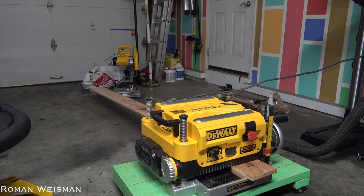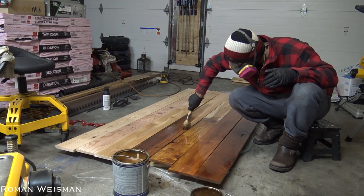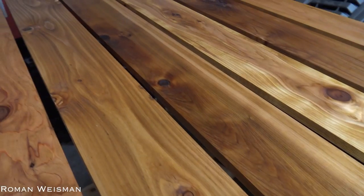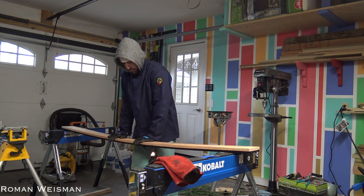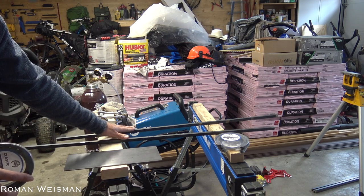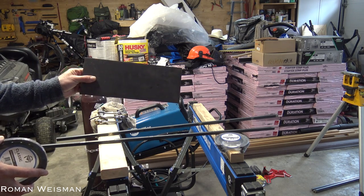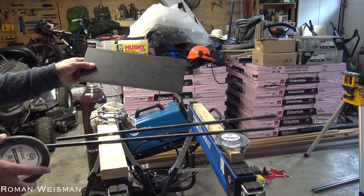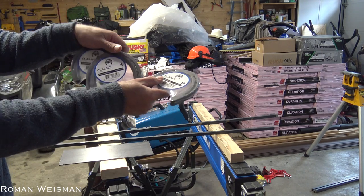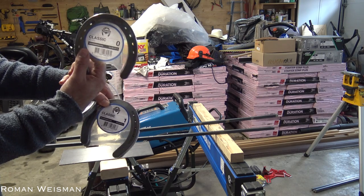I'm using a planer to sand and provide the same exact height to all the wooden boards. To strengthen the rails, I'm going to use these two pieces of metal which will be welded to this piece of steel, and this piece of steel will be connected to the wood. I went to the store and found three sizes — maybe even more — and the one that fits the height is this one.